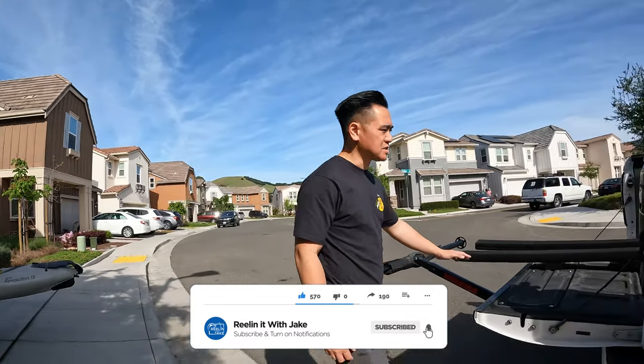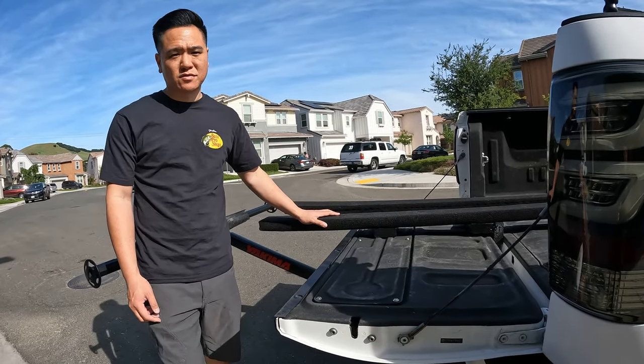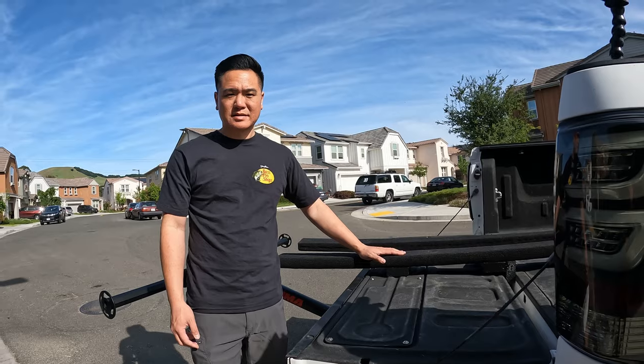Hopefully you found this helpful and it gives you a great idea for this loading system that I've created. So far it's been working out very well, especially for those of you that have a large transducer — highly recommend it. It slides in and out super easy. Thanks for watching, guys, and I'll catch you on the next one.